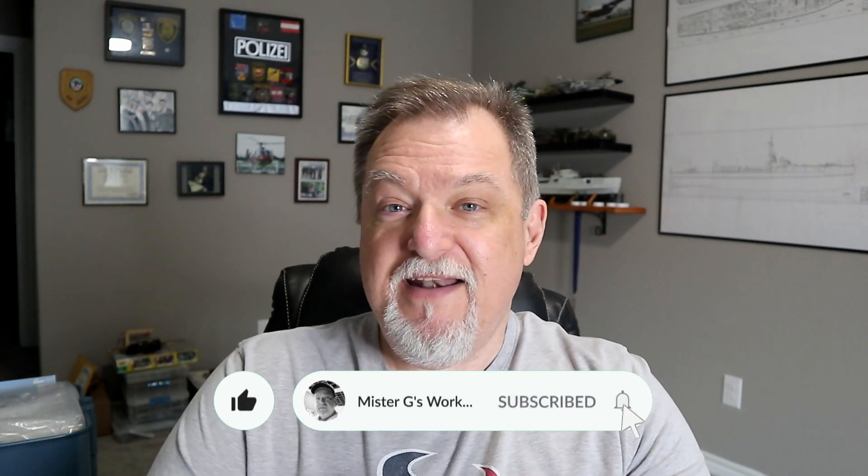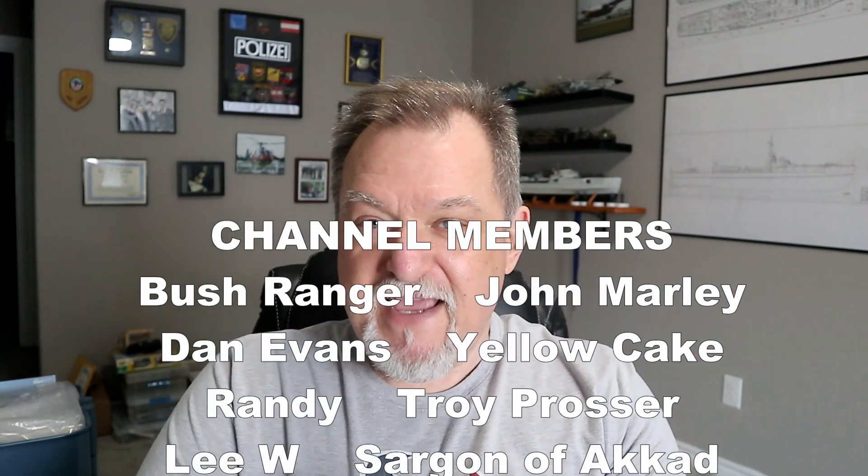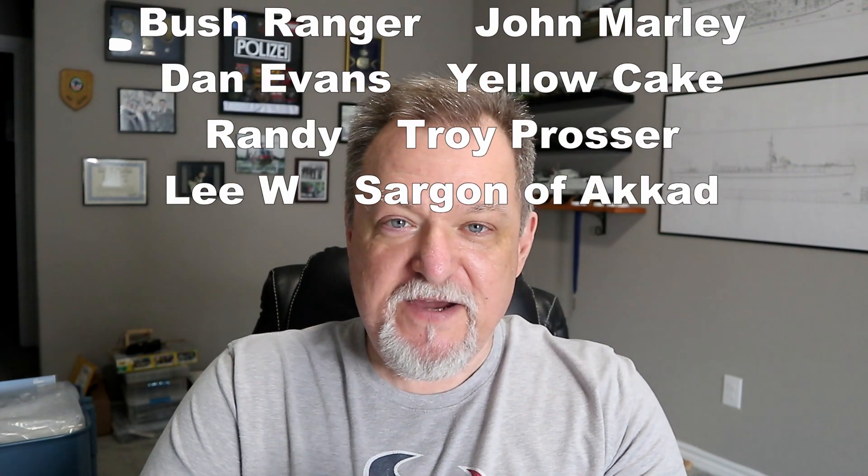Before we get started, I just want to thank you for stopping in. If you're a subscriber, we're up over 2,350 at this point — thank you very much for subscribing, I appreciate your support. If you're not a subscriber, I hope you'll go back, take a look at my library of content, and hopefully I can change your mind and you'll hit the subscribe button and ring that bell to be notified every time I put out a new video. A huge thank you also to my channel member family — thank you guys very much. You've gone the extra mile to make things work a little easier here, and it's very much appreciated.